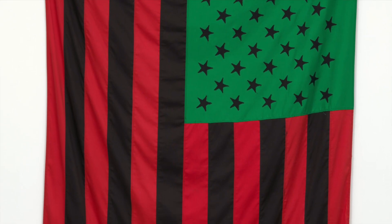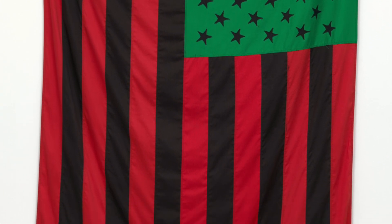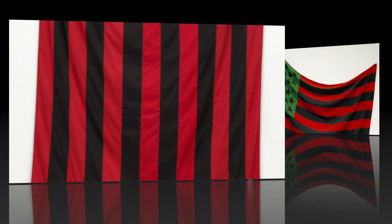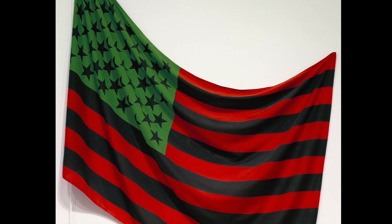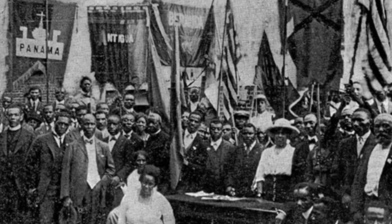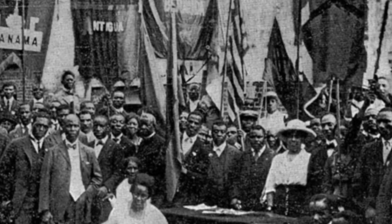David Hammond's 1990 African American Flag seizes the symbol of American patriotism and creates a representation of the stars and stripes that inspires anti-colonial, anti-imperialist, pan-Africanist vision.